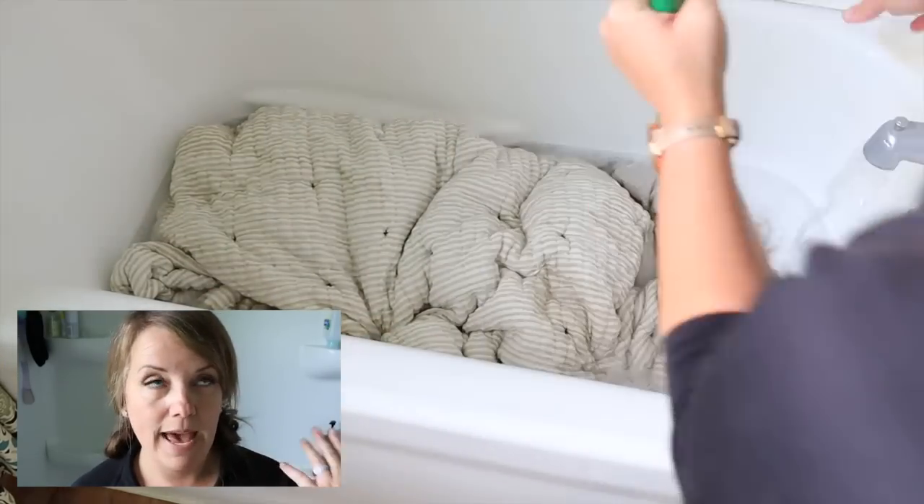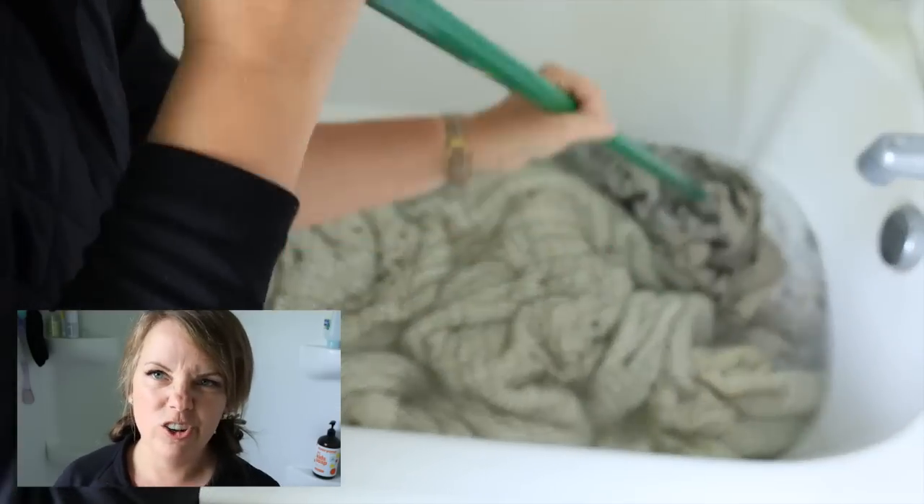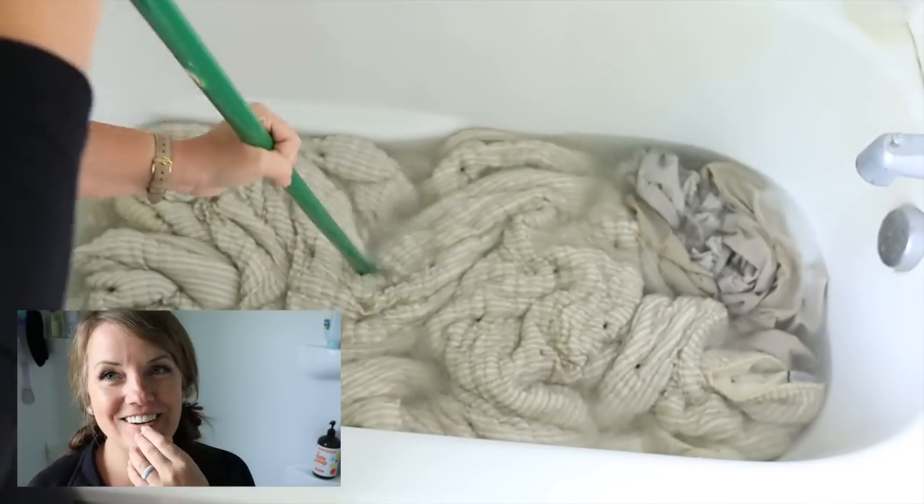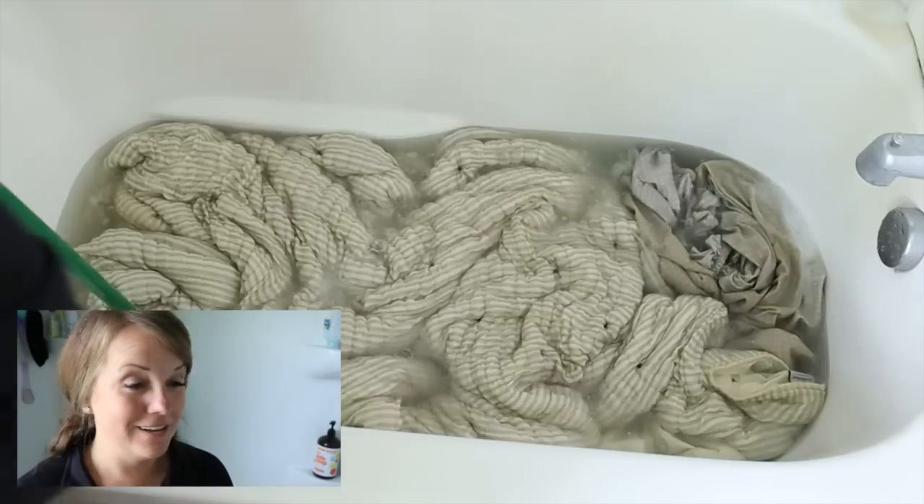After six hours you drain the water, kind of squeeze it out — it's super heavy — and then throw it in the washing machine. What I read is you don't actually have to add anything to the washing machine because there's so much detergent already in there. So we're going to let this soak and go try out the Rub and Buff on the bed frame.